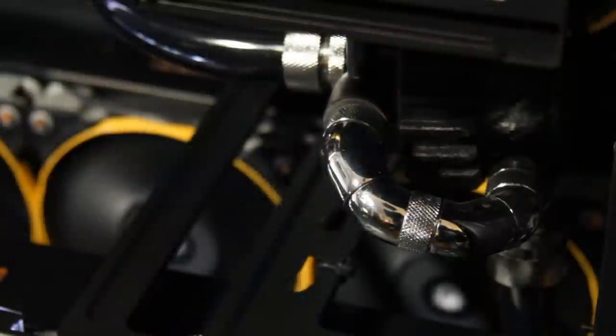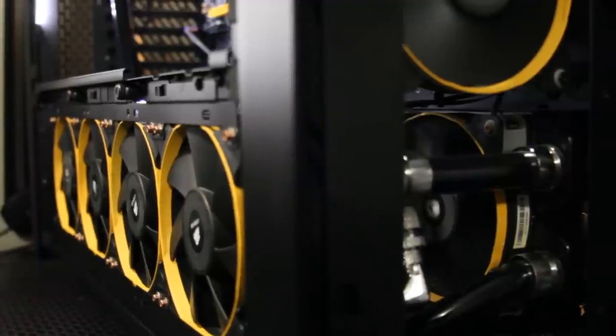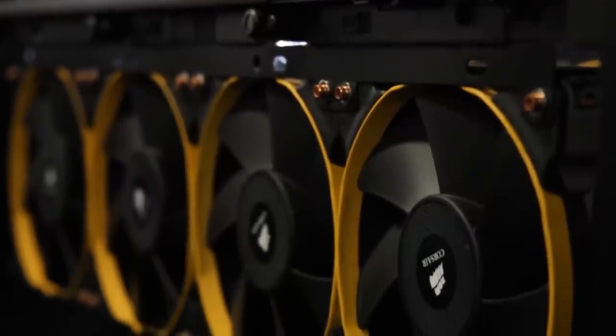Anyway, there you have it — that's my fan setup for my radiators and my 900D. I'm not even utilizing all the fan space: I could put another 140mm on the top and another 120mm on the front if I flipped my radiators around, but I don't need the extra cooling. If you've got a smaller case with fewer fan slots, you've got to use faster RPM fans to make up for airflow. I like the 900D because I can fit so many fans and slow them down, keeping the case quiet without sacrificing cooling.